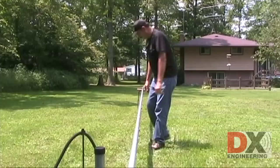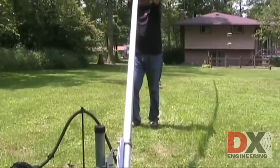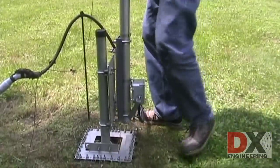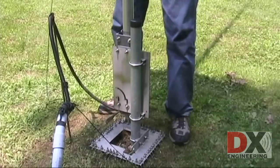To raise the antenna, reverse the process: raise up, slide, and drop into the slots. Let's look at the tilt process a couple more times: lift, slide, tilt.